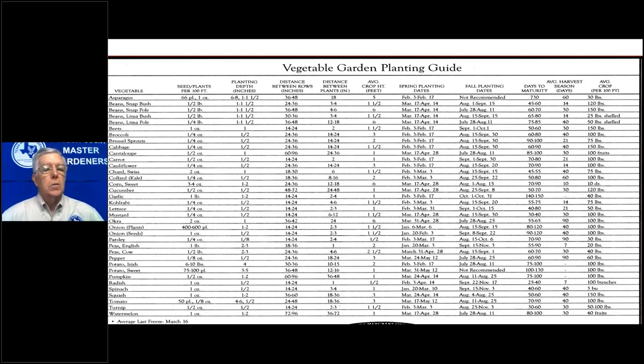Brussels sprouts do well in the fall, not so well in the spring because it gets hot and you get cabbage loopers. But Brussels sprouts will withstand 25 degrees — I have actually taken out Brussels sprouts in March when I was planting the spring crop. So if you like Brussels sprouts, go for them.